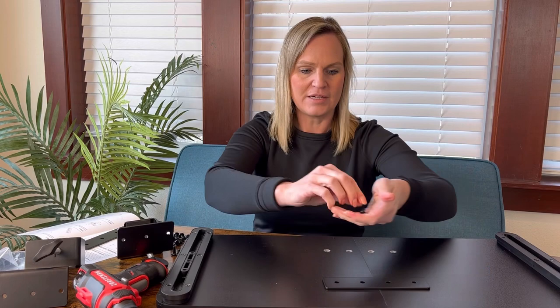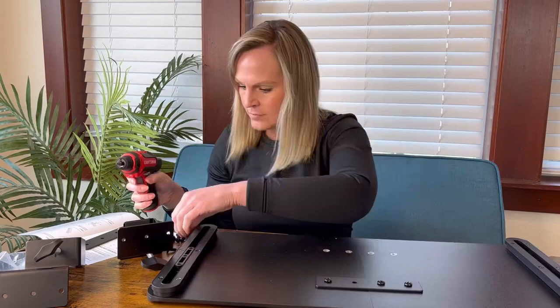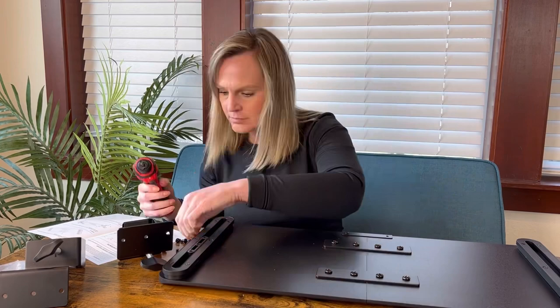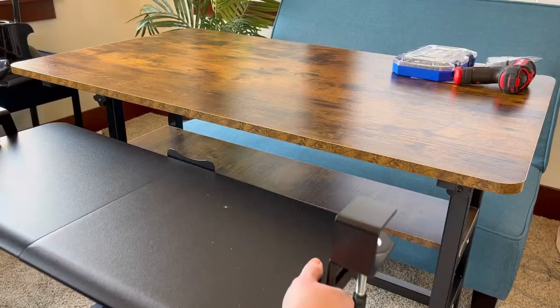The first thing we're going to do is put the keyboard tray together so it's one piece instead of two — you just put these brackets in and screw them into place. Then we add this last bracket on here. This is what it looks like fully assembled; you can see the clamps on each side that go toward the desk.